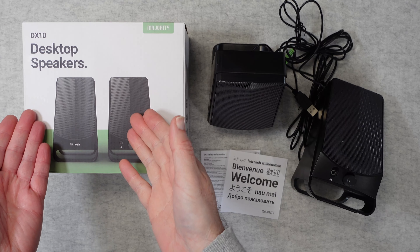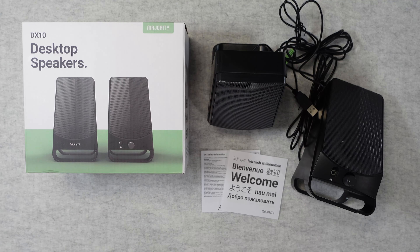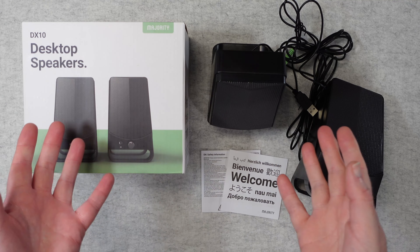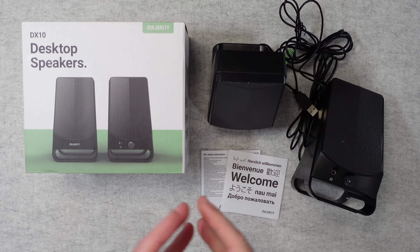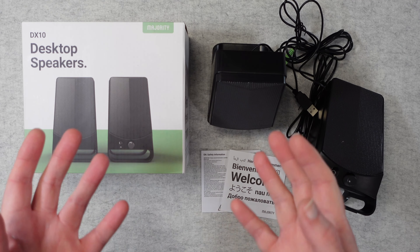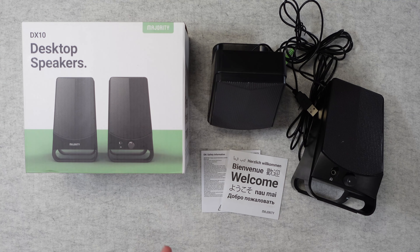Hello internet world, welcome to my review of the Majority DX10 desktop speakers. These were very kindly sent in to me free of charge by the manufacturer — no money's changed hands, they haven't asked me to say anything in particular. I'm just sharing my opinion so that you can make an informed buying decision.